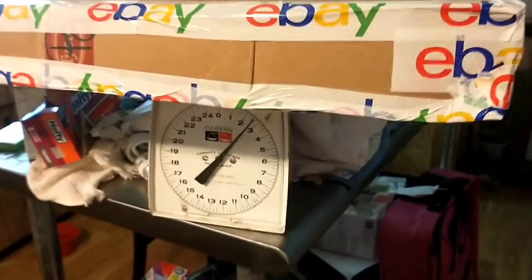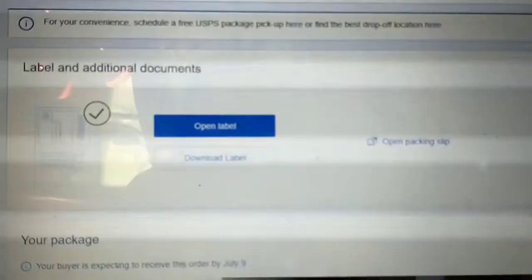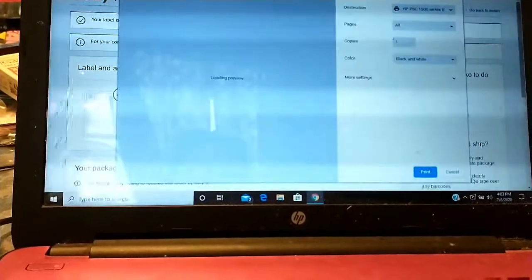Just as a side note, I put the box on my food scale here and it weighs two and a half pounds. I just hit print label for this package and it was $7.98 to ship this tennis racket, and the buyer paid $9.99, so I think that's a good price. Please give me a thumbs up on my video on how to pack and ship a tennis racket - thanks guys!